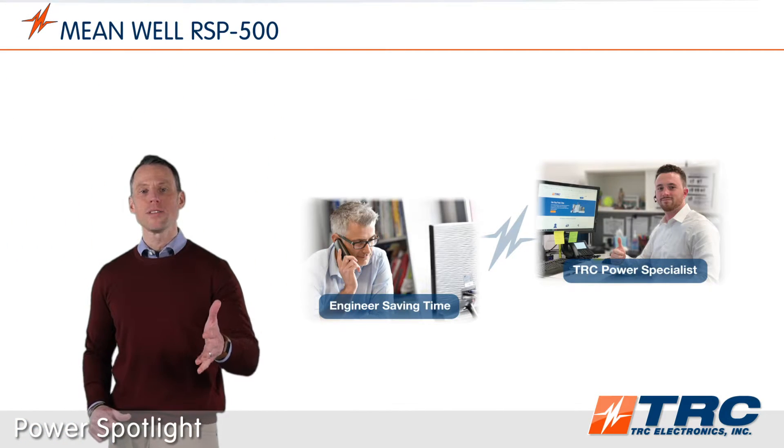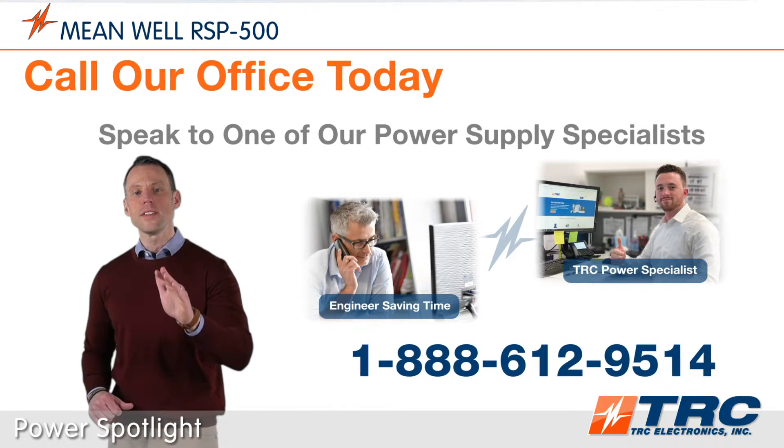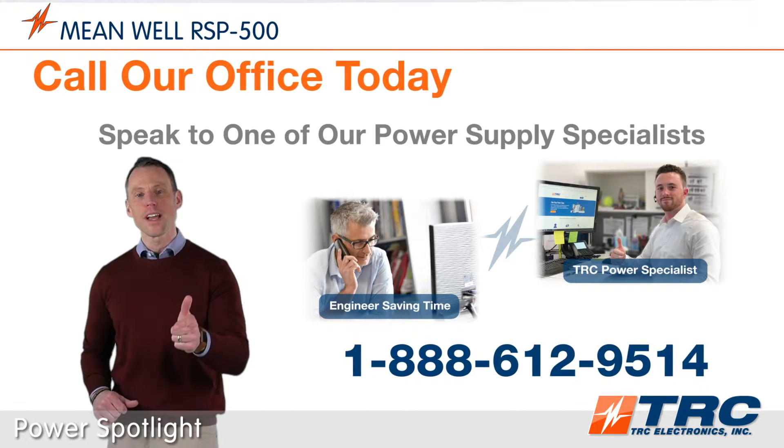When you need a power supply solution, save engineering time and give our office a call. We'll shorten and simplify the process of selecting your next power supply.